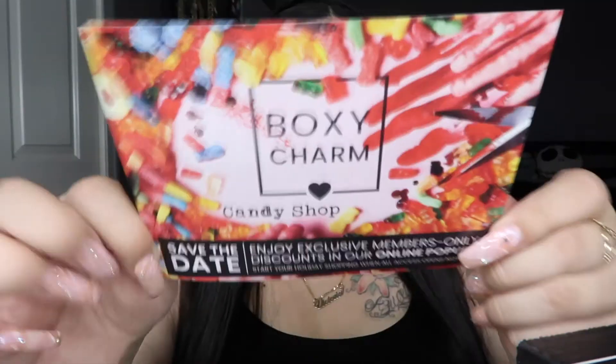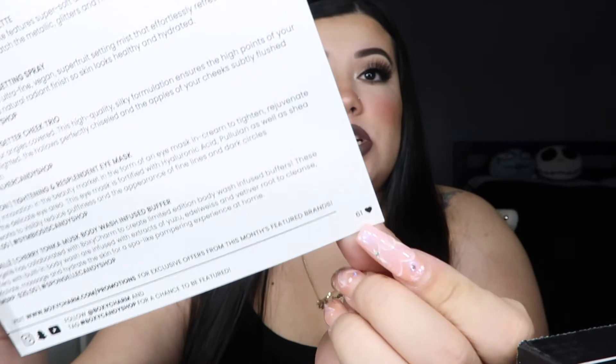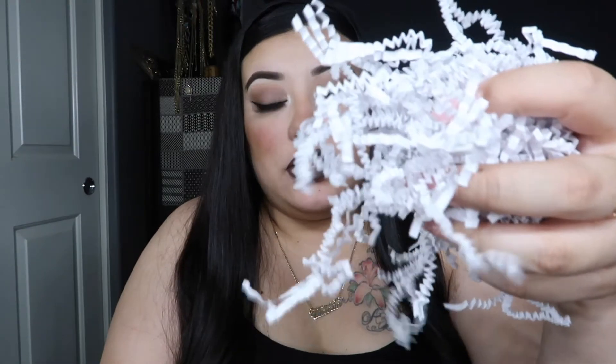Let's go ahead and open this up. When you open it up, this is what it looks like — this is the first time I've ever seen BoxyCharm put these little worm-like fillers in here, so that's a little different. I did get a card. The theme for this month is Candy Shop, and I got variation number 61. The card has everything listed that you get in the box with prices and a description. Let's jump into it.